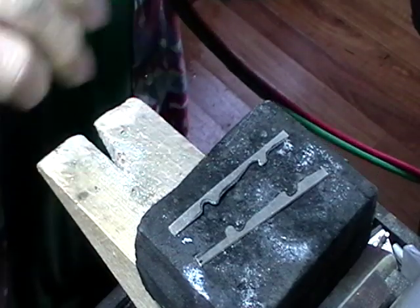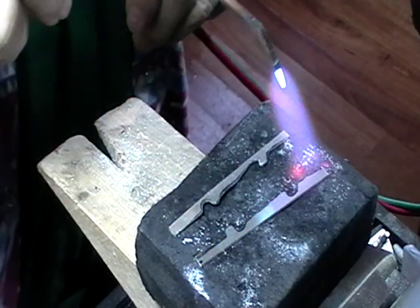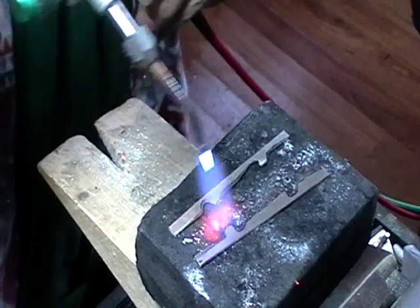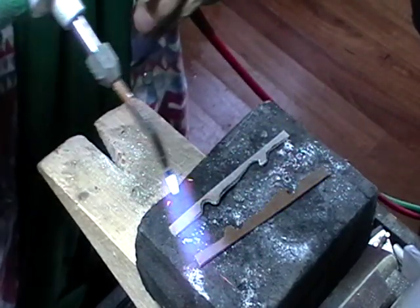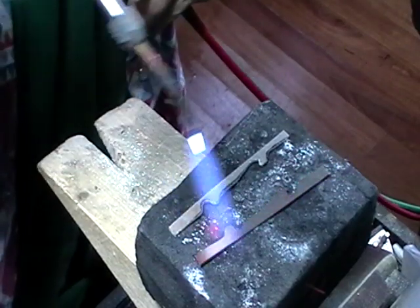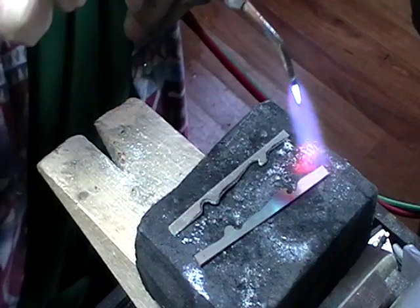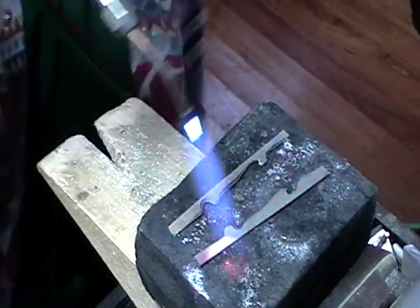I've put the metal on a charcoal block and I'm just going to heat it until it's a dull red. Do them one at a time — don't try to do them both at the same time. Don't be fooled by the first color that the metal turns, because that's not red. Heat it until it's actually a dull red that you can see when you shield it with your hand.